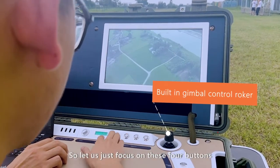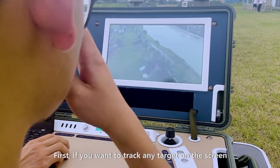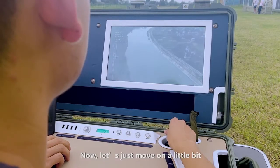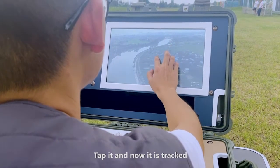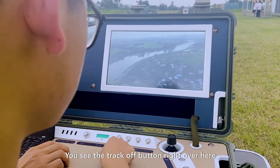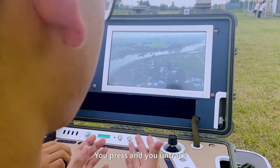Let's focus on these four buttons. First, if you want to track any target on the screen, you just tap on the screen. For example, I want to track this house — tap it. Now it's tracked. What if you want to end track? You see the track-off button over here? You press it. Now you end track.